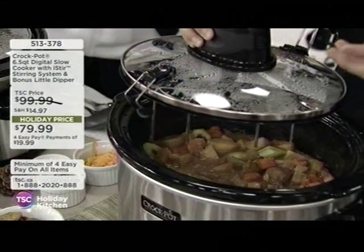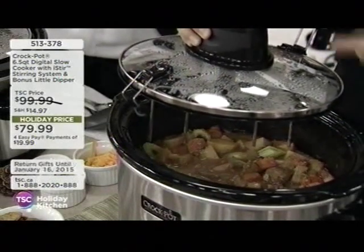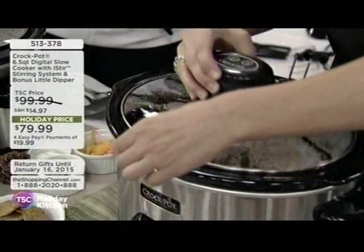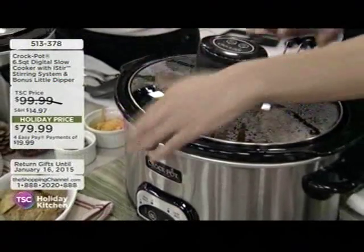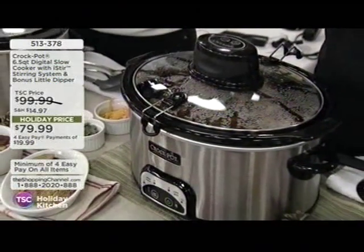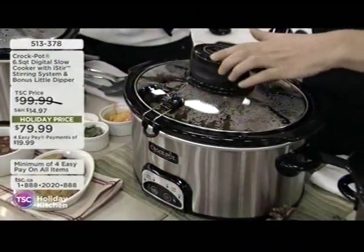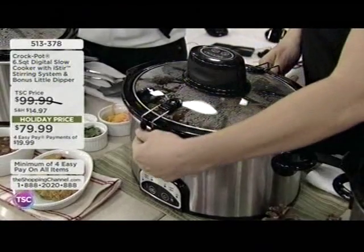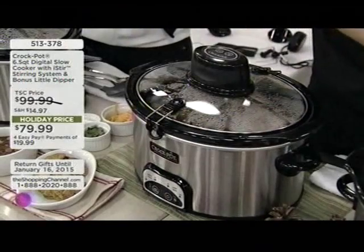Oh, brilliant. So you're going to have a fully cooked meal. It's going to be very easy to clean up this crock. I'm just going to put the lid on here. It's a glass lid. So because you don't have to constantly open it and close it to stir it — yeah, with a regular slow cooker, it's going to cook faster. That's what I found.